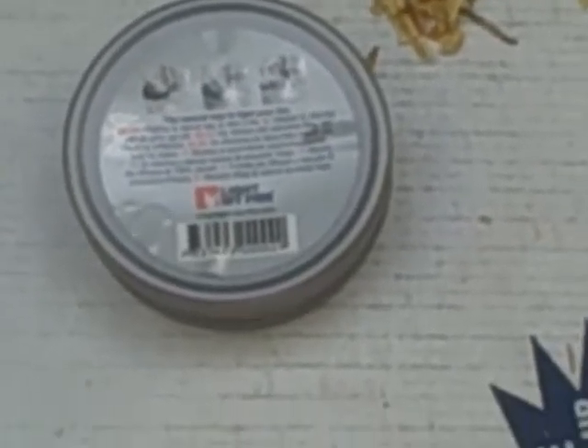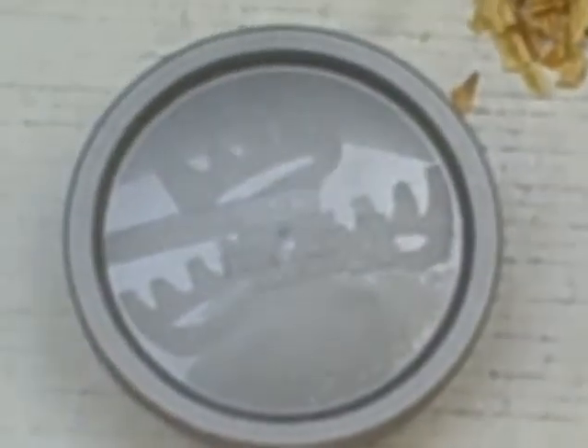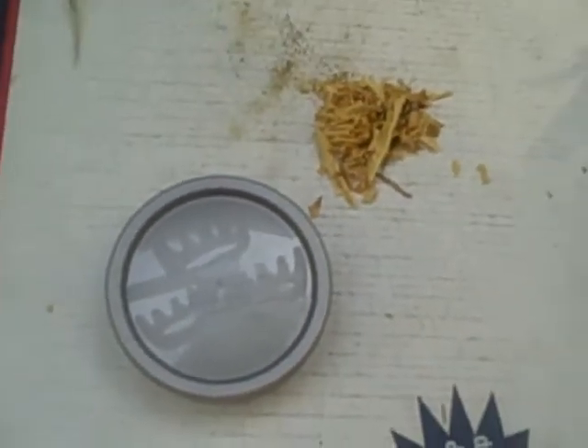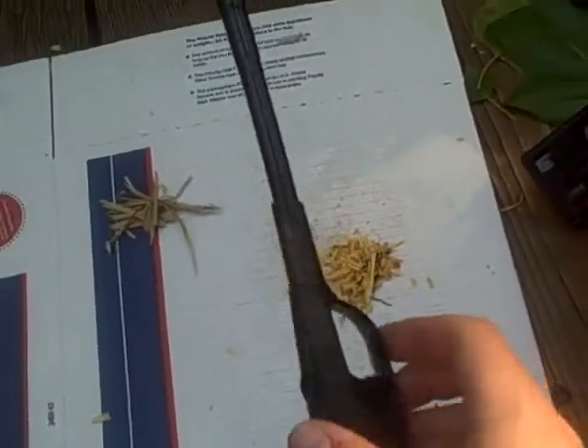Welcome to the Gear House video. We're testing today the Light My Fire Maya Dust. As you can see, it comes in this little snuff container. I've already got some of it pulled out — it comes in pretty well compacted, extremely dry, and should be perfect for starting up a fire.